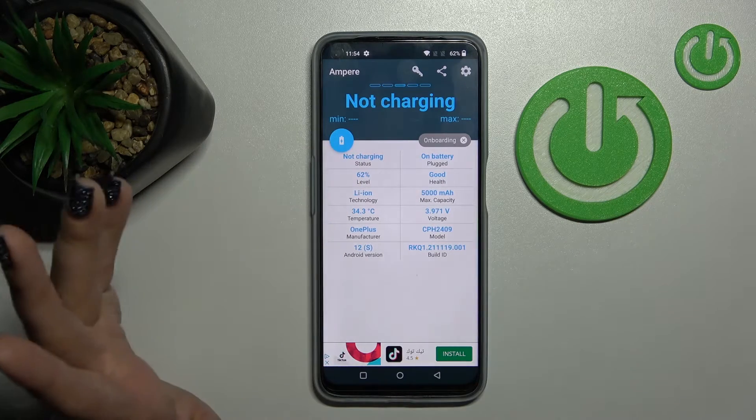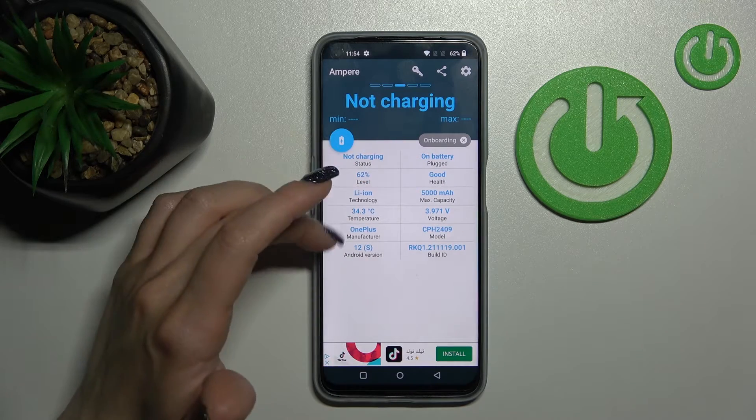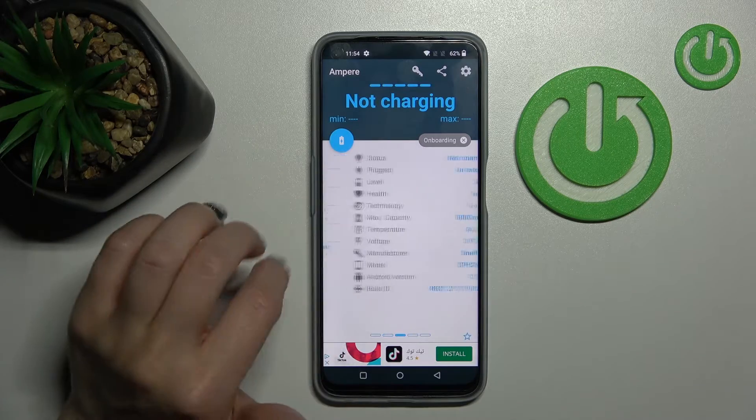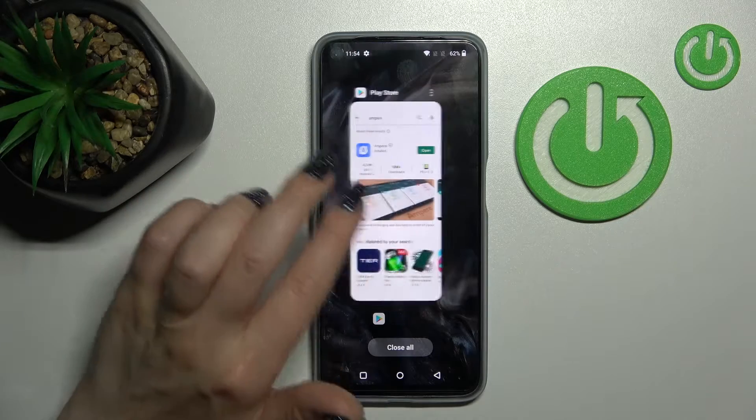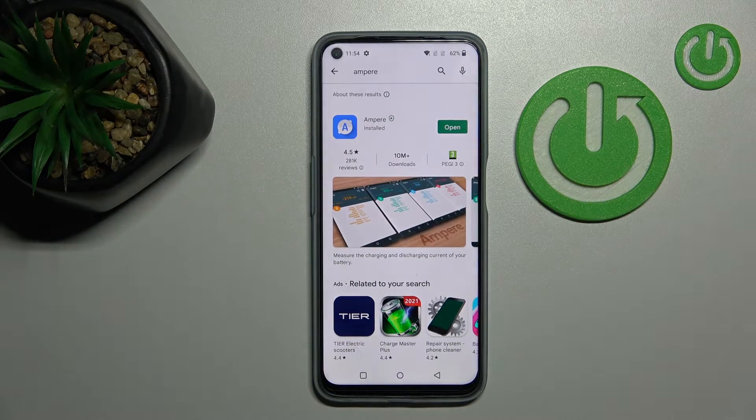We can also find more info about our device battery here, like the level, capacity, voltage, temperature, Android version, device model, and more. That's it — thank you for watching, and if you find this video helpful, don't forget to leave a like, comment, and subscribe to our channel.